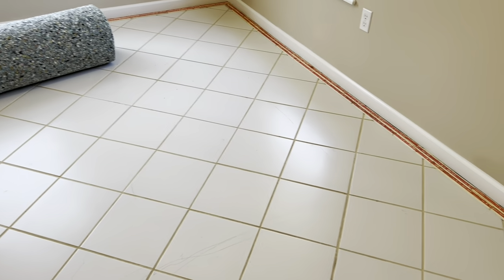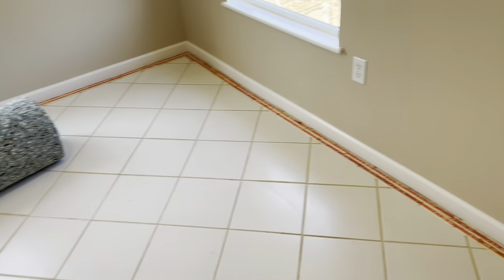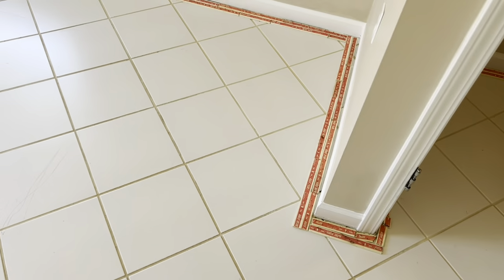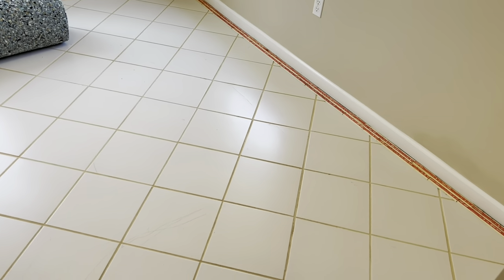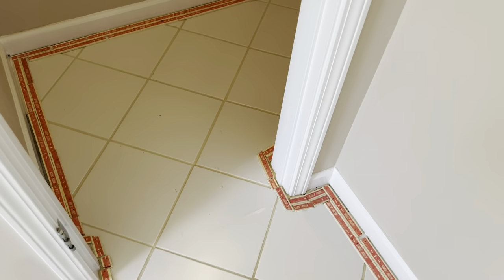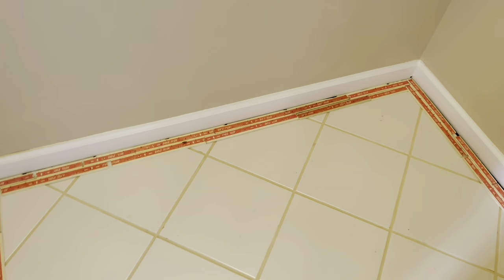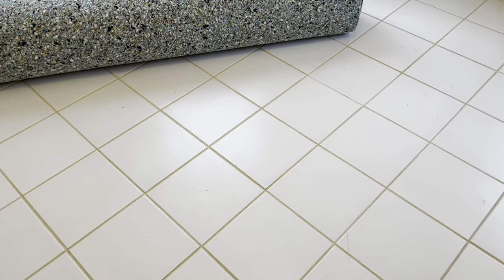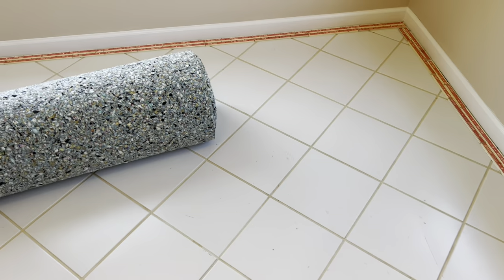We got all the tack strip done, ready to drop some padding. I wanted to point out a couple things about the jet tack — it took about one and three-quarters tubes to do this 12 by 15 room, and about an hour and a half of just straight gluing after it was already cut. So one and three-quarters tube and an hour and a half — definitely not the fastest way. It's not something you want to do unless you absolutely have to, but occasionally when you have to, it does work.